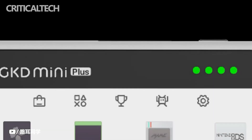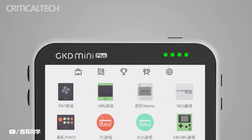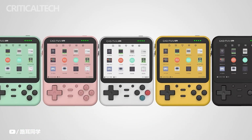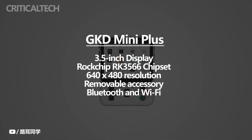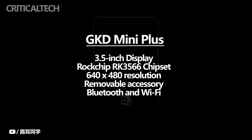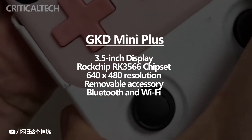The retro-styled handheld gaming console is not something you see released often. The GKD Mini Plus handheld gaming console is one such device. The new device comes with a 3.5-inch display, a Rockchip RK3566 chipset, and a resolution of 640x480 pixels. The Mini Plus has a removable accessory with analog sticks and supports both Bluetooth and Wi-Fi connectivity.